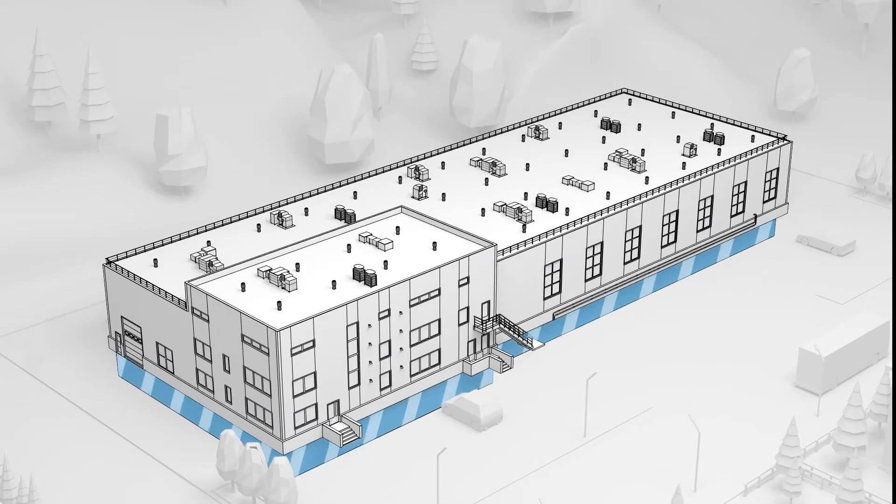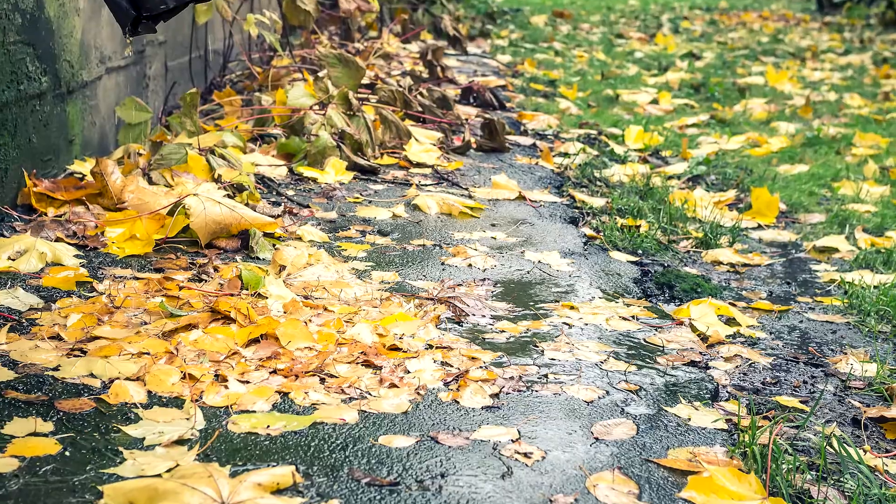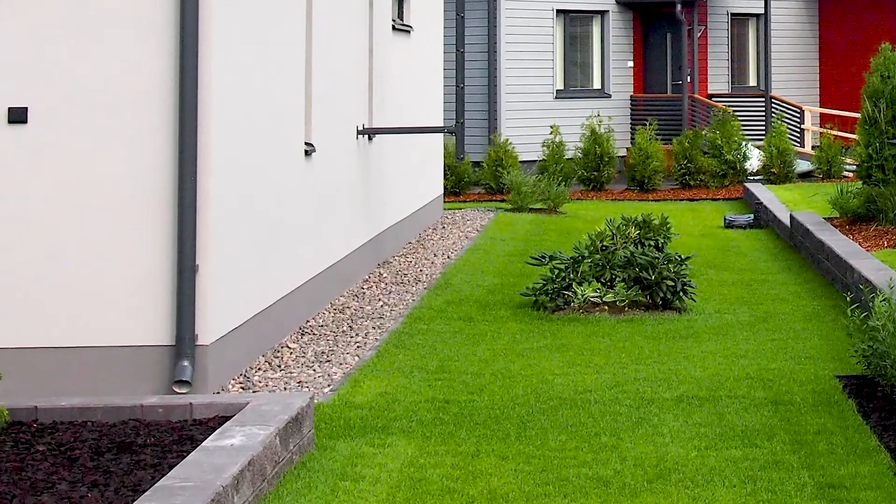The crawlspace is a risk-prone area, and it is moisture and water that pose the biggest risk. Because moisture rises naturally from the ground, it is important that the crawlspace can dry. If not, moisture will penetrate the structures of the crawlspace.